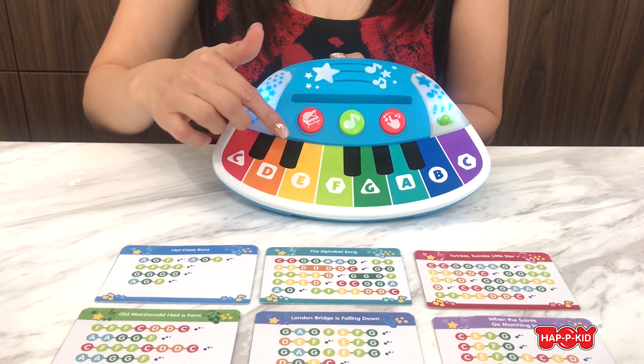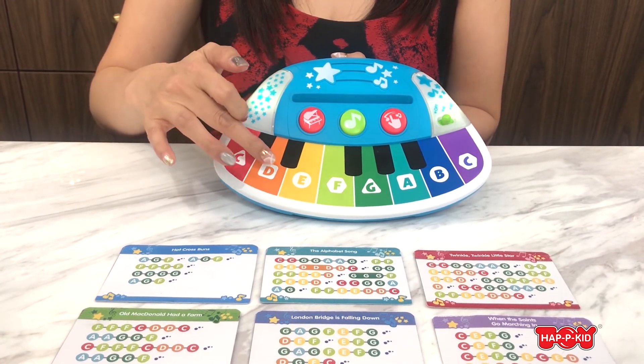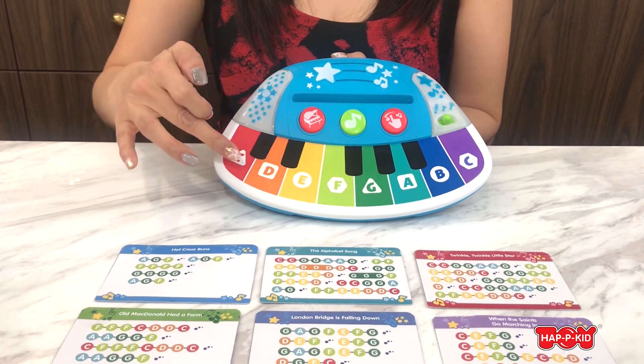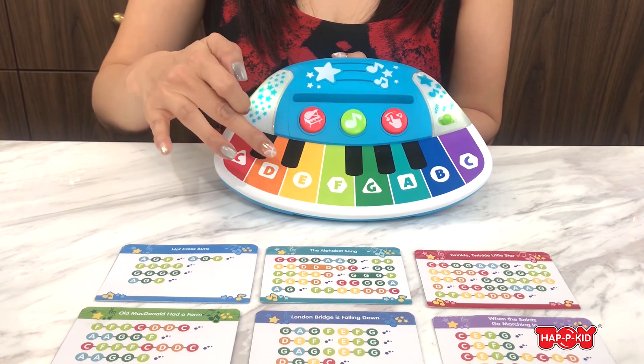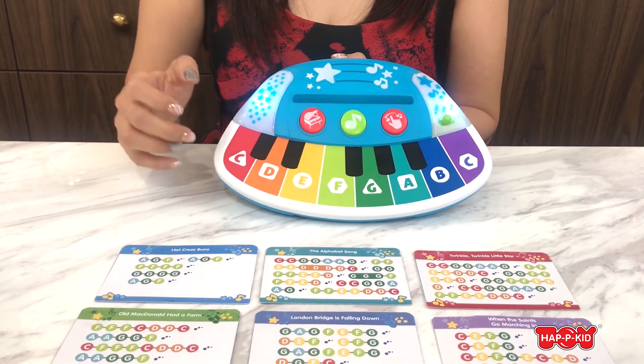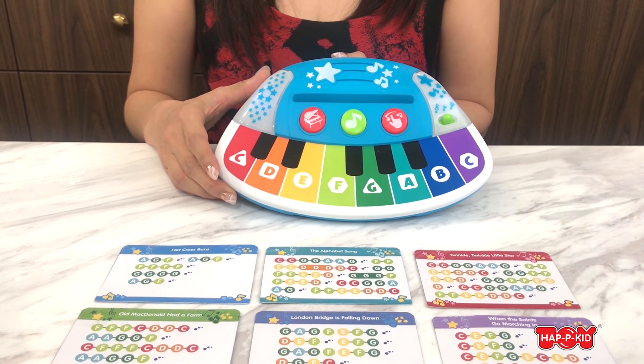Let's play the song. This Magic Touch Piano can provide hours of enjoyment for your baby.